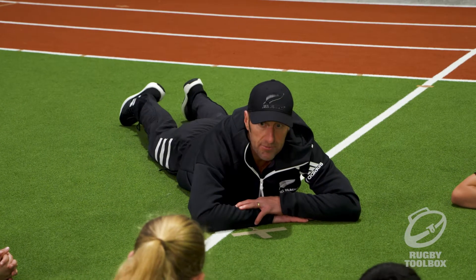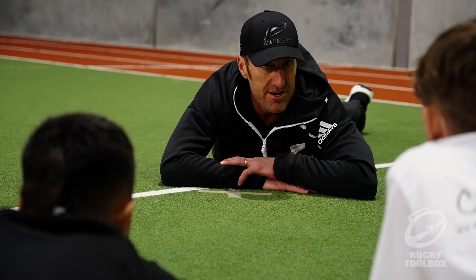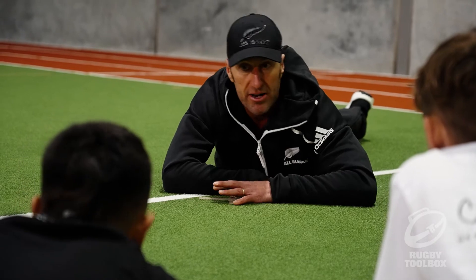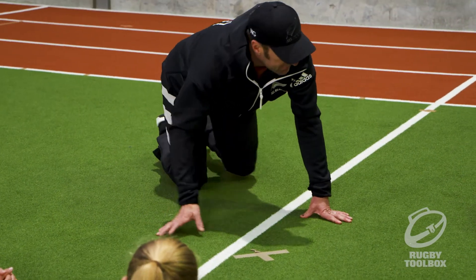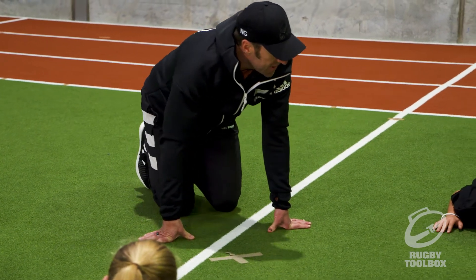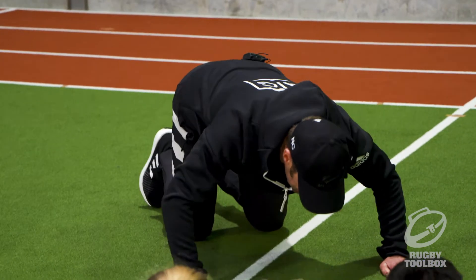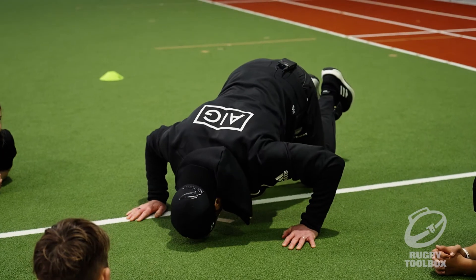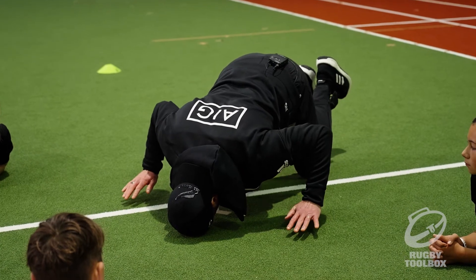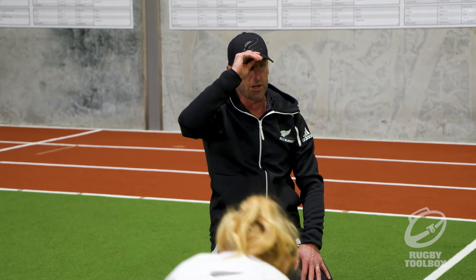The next exercise is neck strength. We're going to start off really slowly and easily because none of you have done it before. We're going to start with a neck bridge. Come to this position here and try to keep your head straight in line with your spine.